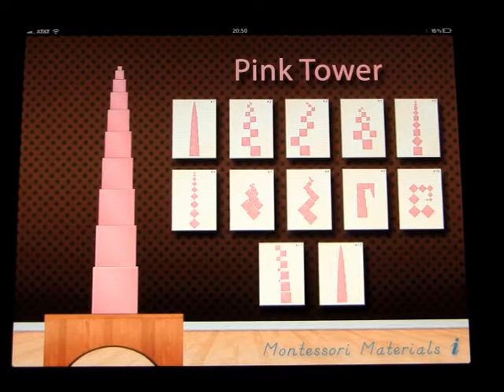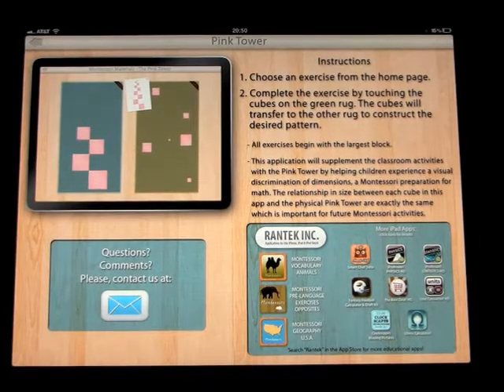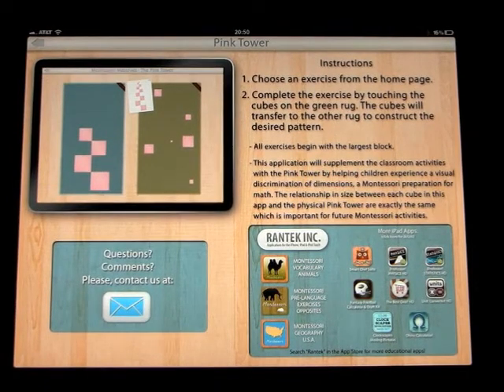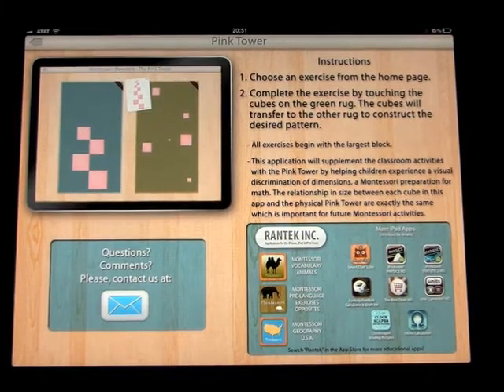This app is called Pink Tower and it's a Montessori app. Choose an exercise from the home page. Complete the exercise by touching the cubes on the green rug. The cubes will transfer to the other rug to construct the desired pattern. All exercises begin with the largest block. This application will supplement classroom activities with the Pink Tower by helping children experience a visual discrimination of dimensions — a Montessori preparation for math. The relationship in size between each cube in this app and the physical pink tower are exactly the same, which is important for future Montessori activities.